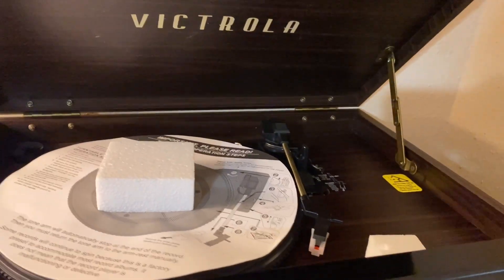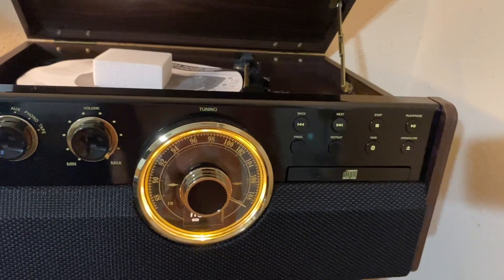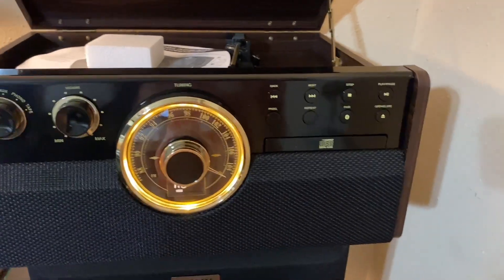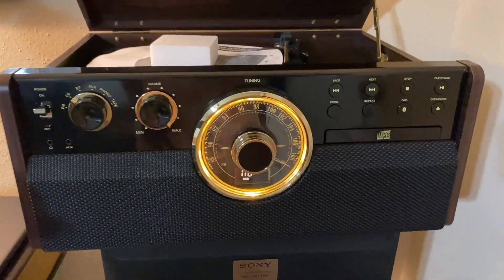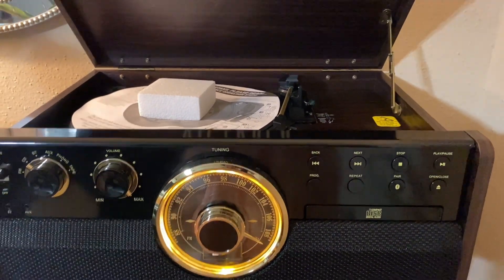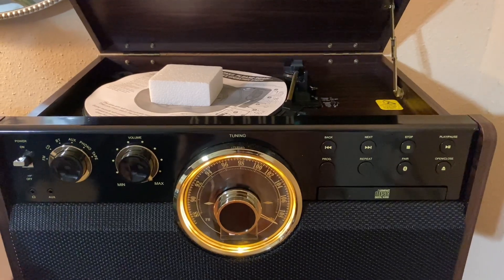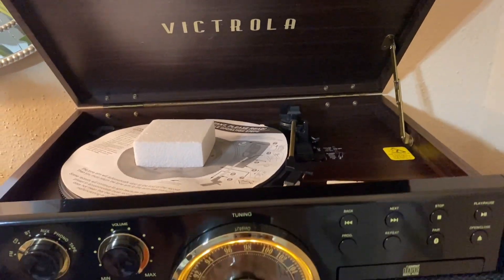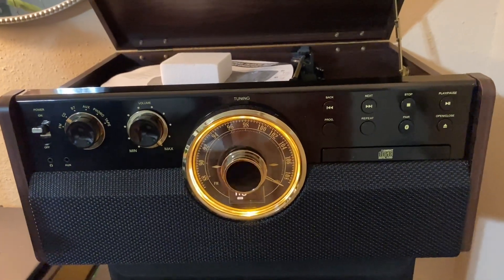They had several other colors to choose from — I of course chose the darker wood, but they had lighter wood, gray wash, and a farmhouse look. I chose this and I'm very happy with my purchase. Everything I've shown you can be found in the description box — they're not expensive pieces. Even though Amazon Prime is over, the price the seller has I personally think is still worth it. I love this thing — it's so retro, mid-century modern, old school vibe — it gets me every time.